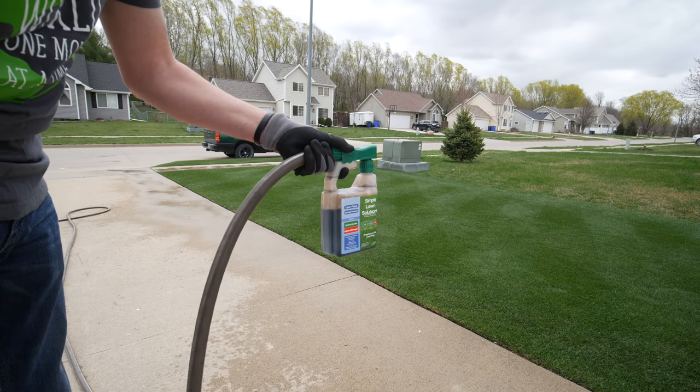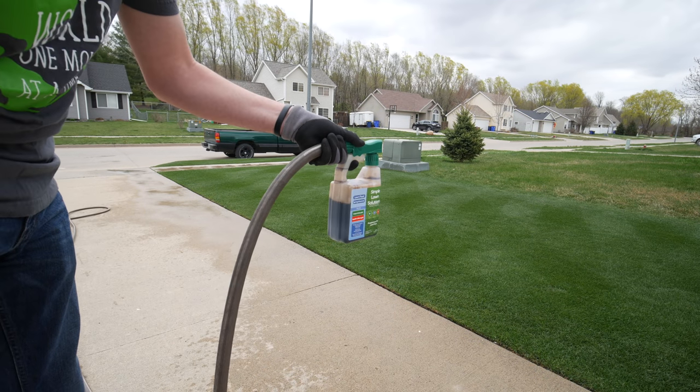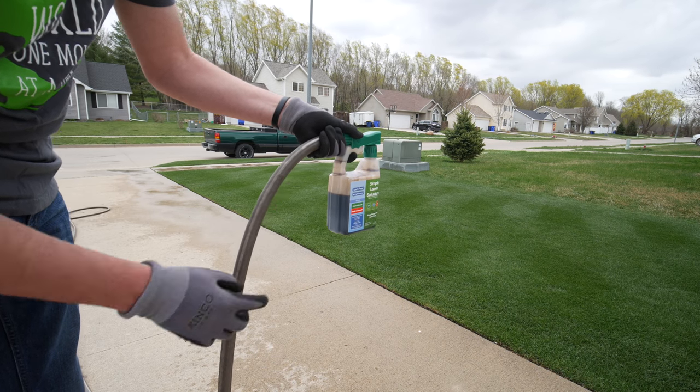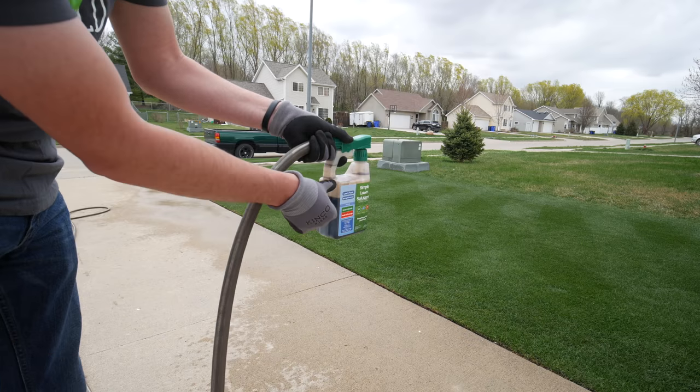So that was about a thousand square feet, so I should have had about a third of the bottle gone there — pretty close to that if the whole bottle covers 3,200 square feet. Pretty close on the application.